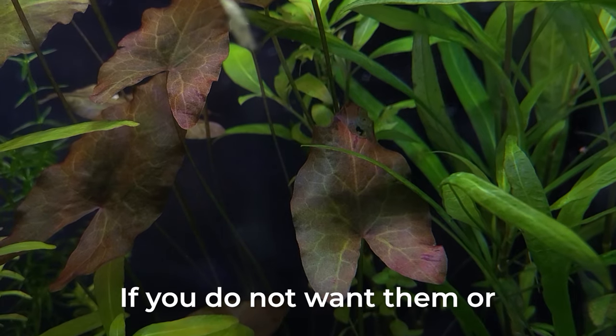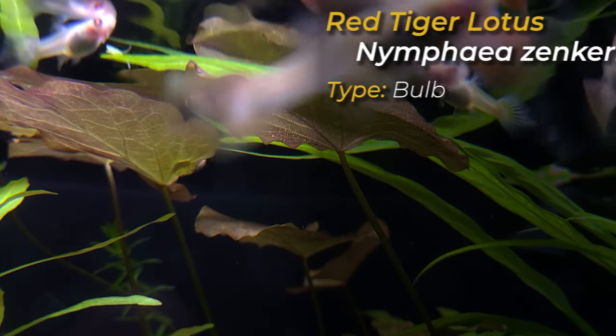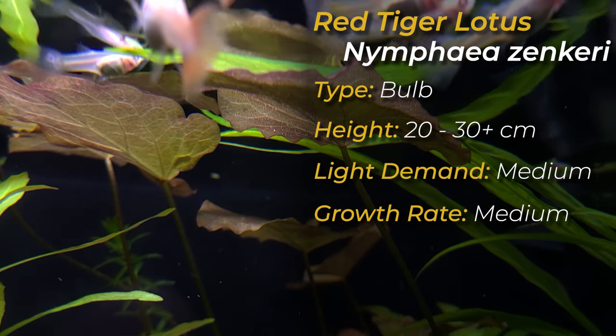However, if you do not want those floating leaves or they're shadowing other plants, it is safe to prune those leaves. Red Tiger Lotus can also grow up to 20 to 30 centimeters and has both a medium growth rate and light demand.